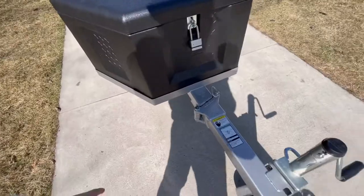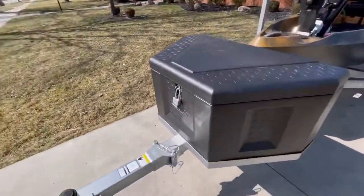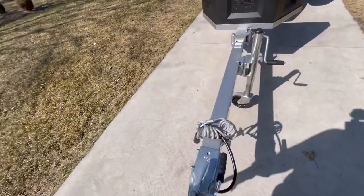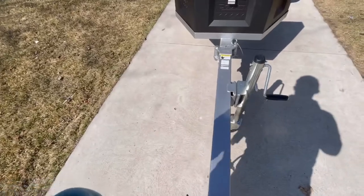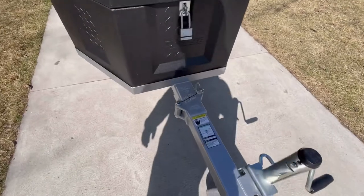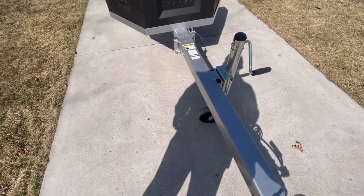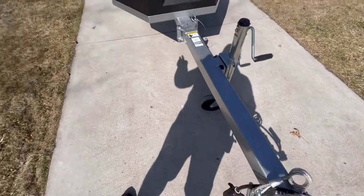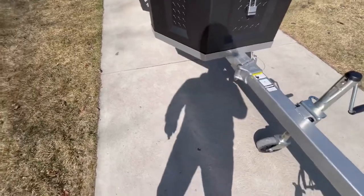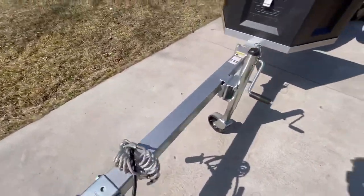That tongue swivel has come into really good use lately because it's starting to get warm out — I cleaned the garage out and now I have more room to walk in. That was a key factor when I wanted to buy this trailer: the advantage of stowing it away in your garage so you have more room to walk around and aren't banging your shins.